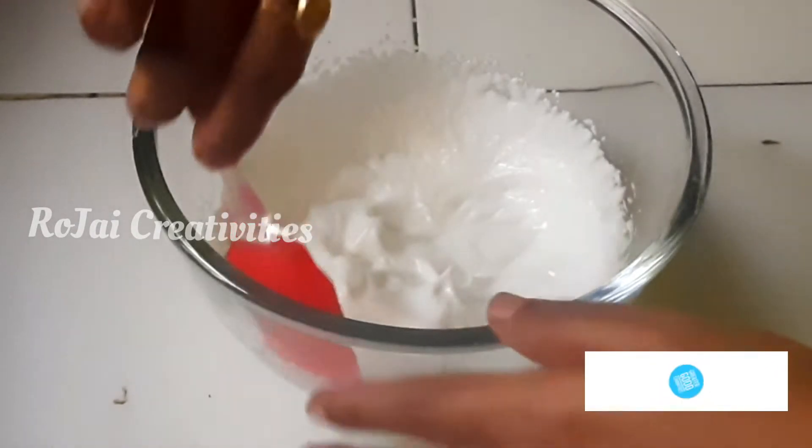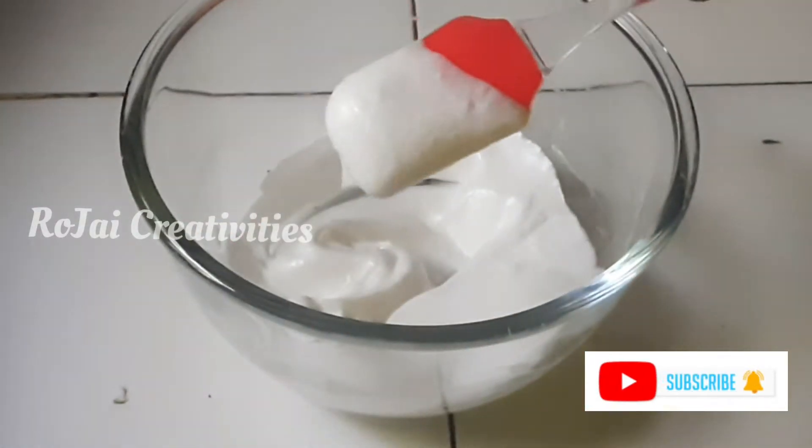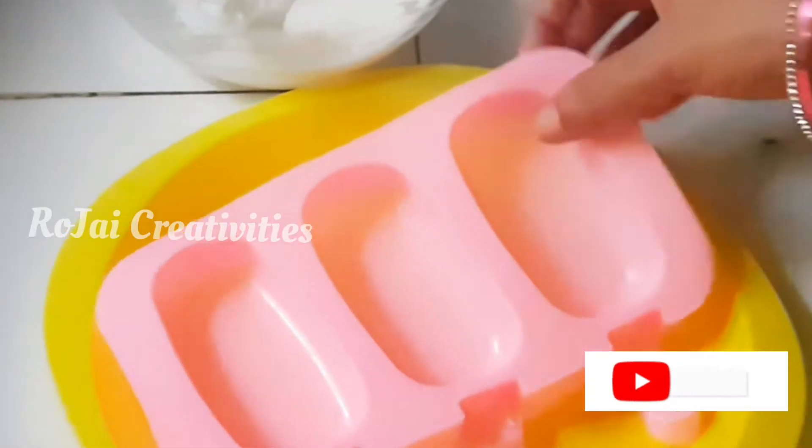Then add the sticky ones. We will add half cup of whipped cream. I am going to add the body to popsicles.